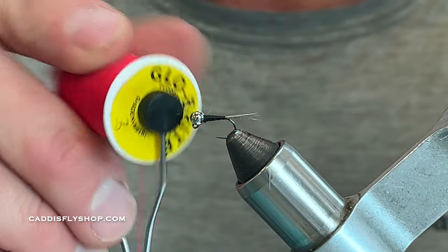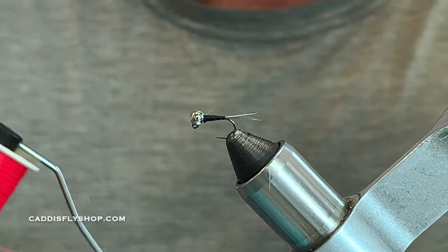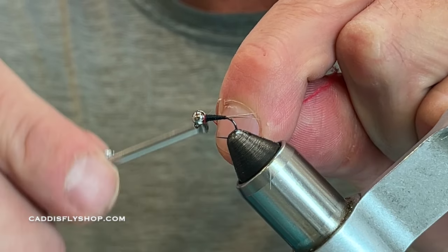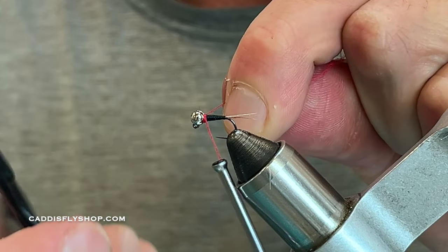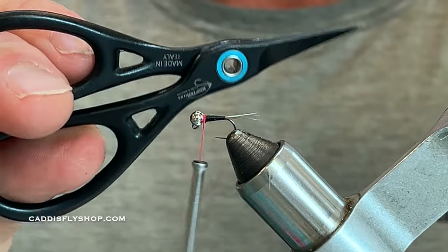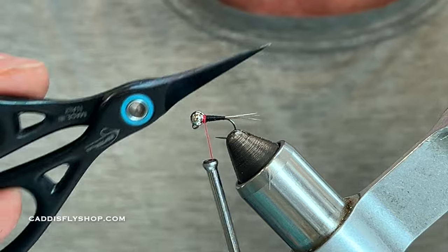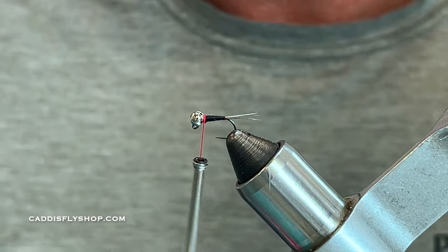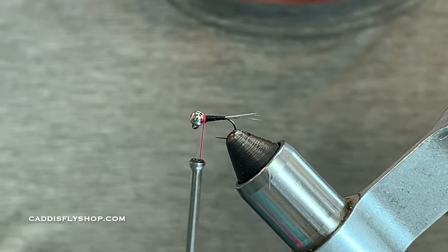I'm using this Glow Brite — bright red, number three is the order number. I'm going to start right behind the bead with a couple turns. These Coopter scissors are great for getting in there really close, especially on smaller flies — you can see how narrow those tips are.